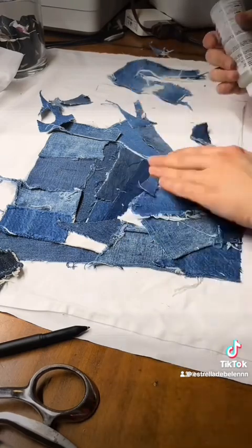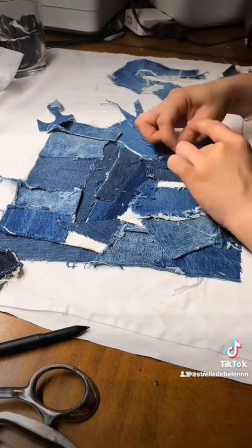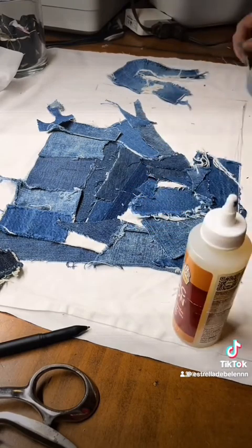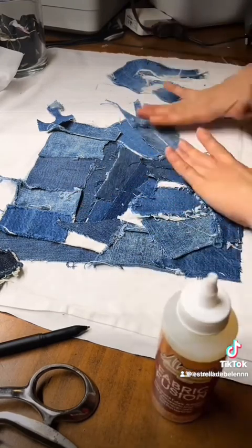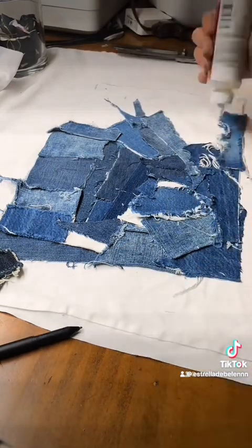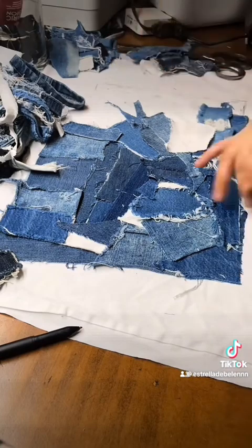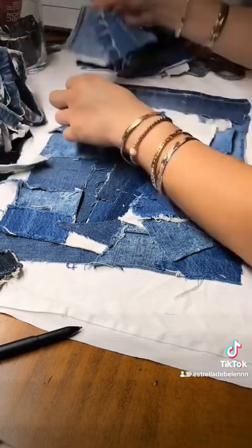So I just glued everything onto the linen cloth I had right there and used that as a liner. This was going to be for me, so trust the process. The inside obviously is going to look different, but because it's for me I didn't really care what it looked like.